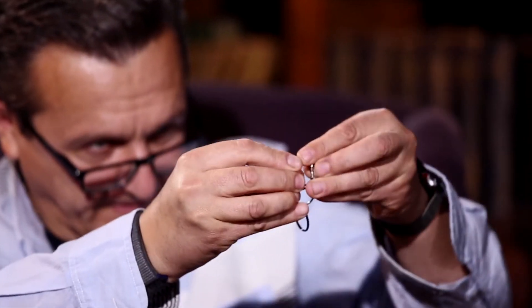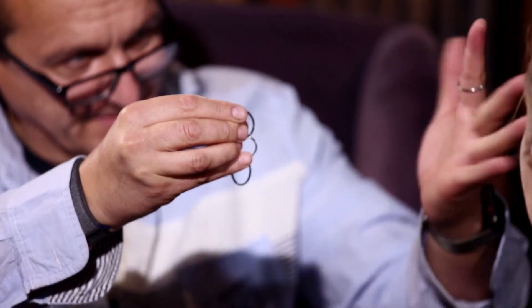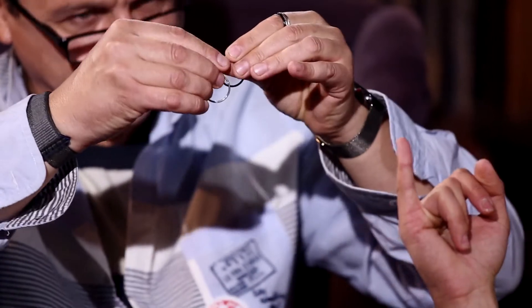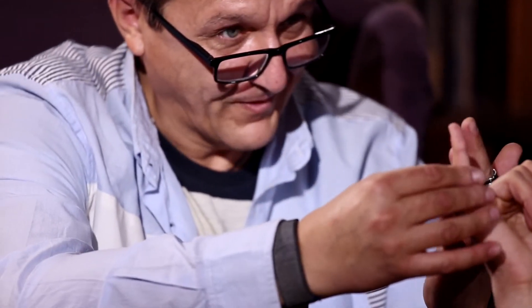Now all rings are connected. You see? I'm going to show you four rings. Now the hard part. Look. I just make like this. One ring is disconnected. Watch. Second ring. Disconnect. Now just two rings. Can you make your finger like this? Yeah? Okay. This is for you. And now all rings are disconnected.